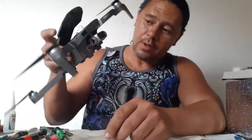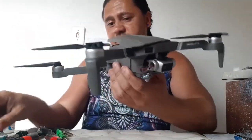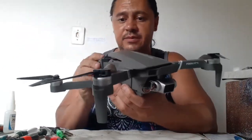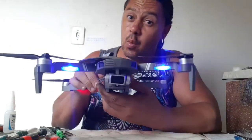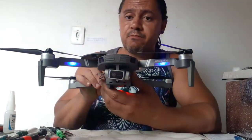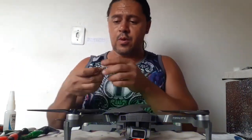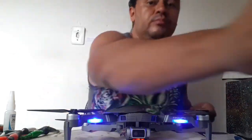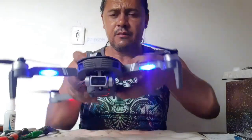Wow, this is the first part of this job. Now I need to see if the motor is alive again. Let's go. Start? First?